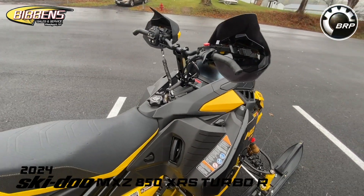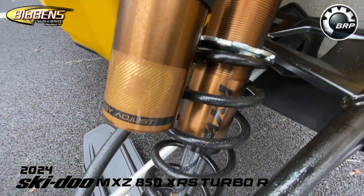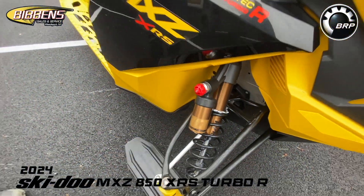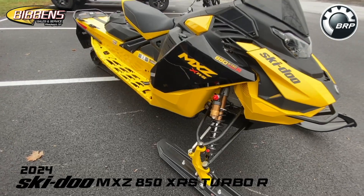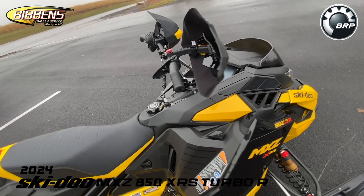It has a high performance four-piston brake caliper with adjustable brake lever, KYB Pro 40 Kashima-coated front shocks, and a 10.25-inch color touchscreen display with BRP Connect.